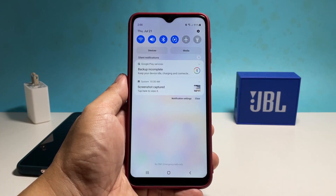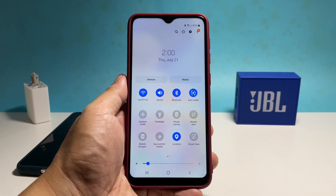To begin, swipe down from the top of the screen to pull down the notification panel, and then swipe down again to pull the quick settings panel down.